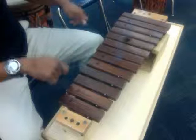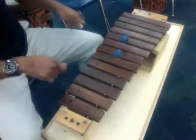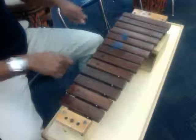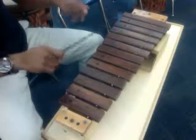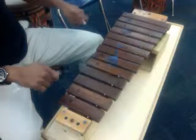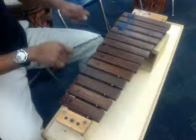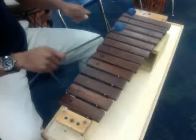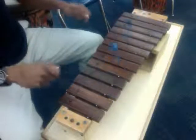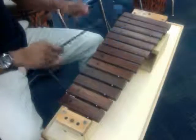G and C, switch to D, A and C, G and B. G and C, switch to D, A and C, G and B. G and C, switch to D, A and C, G and B. G and C, switch to D, A and C, G and B, and stop.